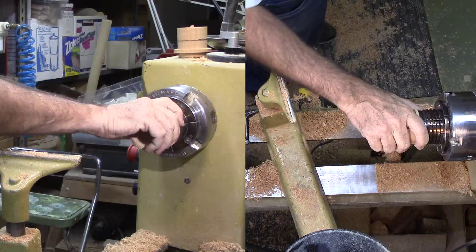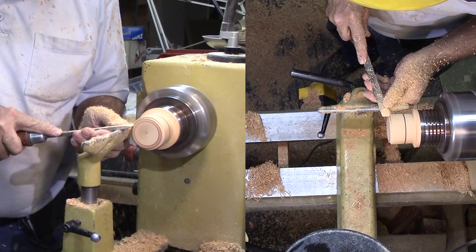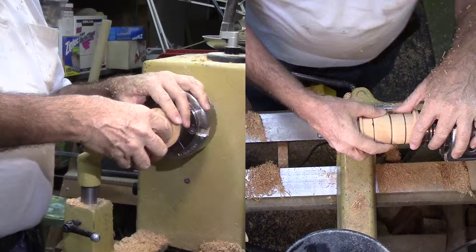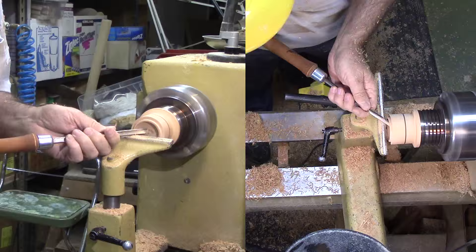Now it's time for the tenon. It's always easier to fit a tenon to a mortise rather than a mortise to a tenon. If I cut a tenon a trifle small, I can move down the wood a little and try again. If I cut a mortise too large, the wood is gone and life is rough. After the tenon fits, I'm hollowing this half the same as the other half.